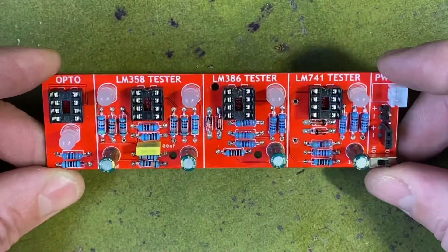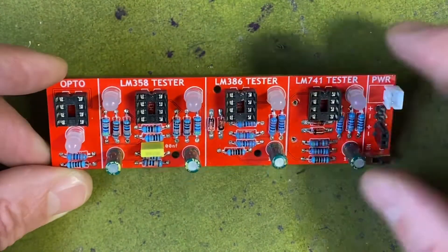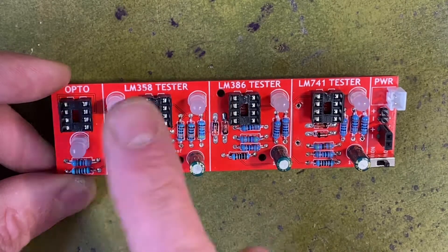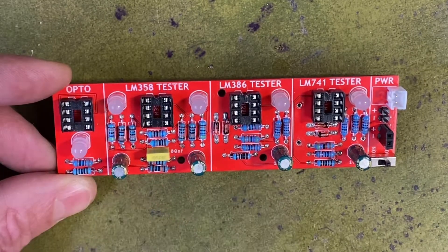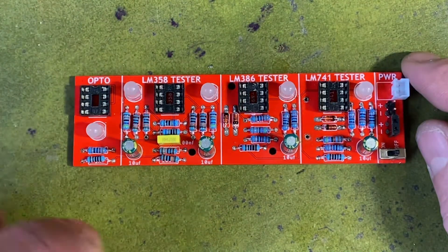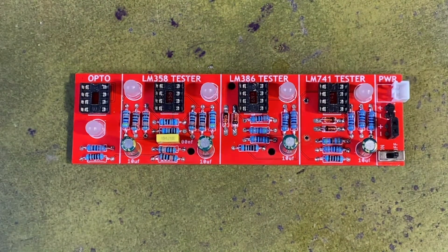That's my op amp tester — a handy little tool to have that's going to save me some time troubleshooting. The 358 tester socket also tests a lot of different op amps like 5532s and a bunch of others, so if you have other op amp variants give that a shot and you should get the lights blinking if it's good. If you want to build your own, I've included the Gerber files in a link in the description. I've also done a step-by-step guide on my Instructables page, so check that out. Thanks for checking this out and we'll see you soon.